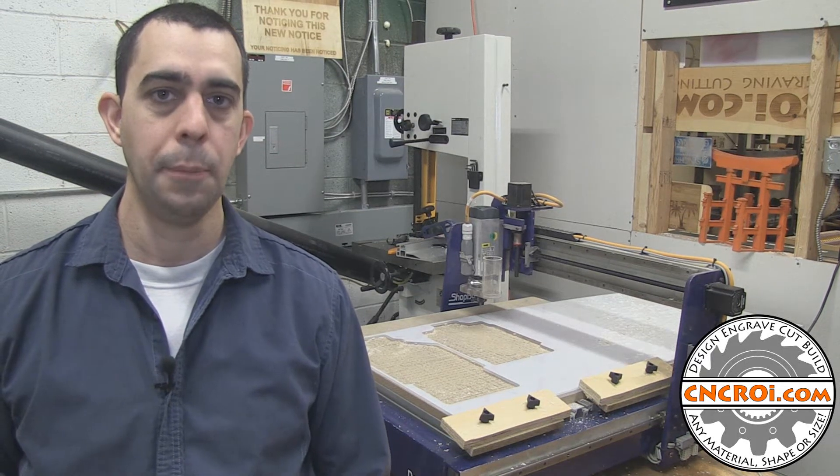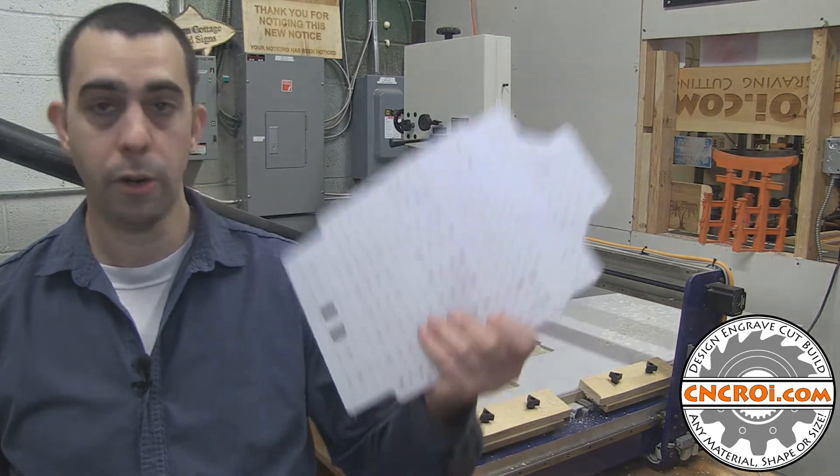Hi there, I'm John from CNCROI.com and today we're going to CNC router polycarbonate parts.